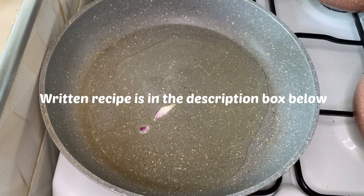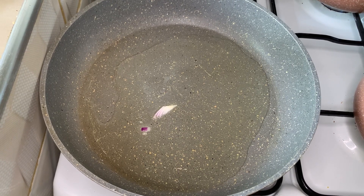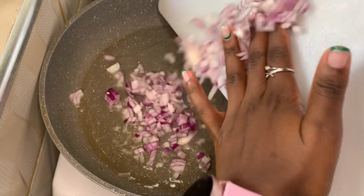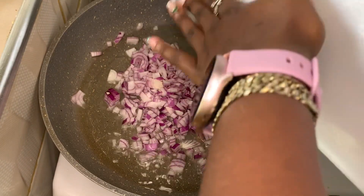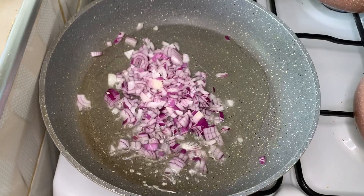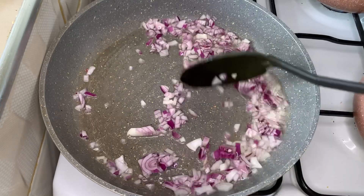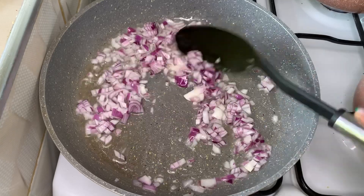The first thing you want to do is heat a pan on medium heat, add three tablespoons of olive oil and let that heat up for about 30 seconds. Then add one medium-sized finely chopped red onion. Stir and cook for about one minute and 30 seconds.